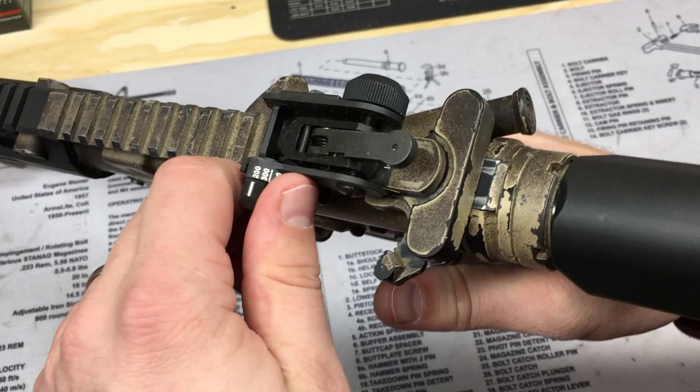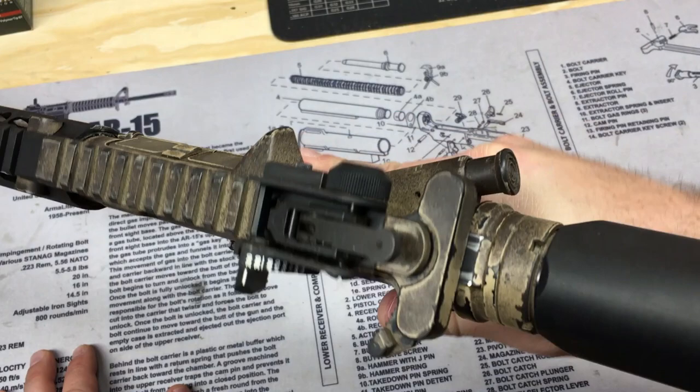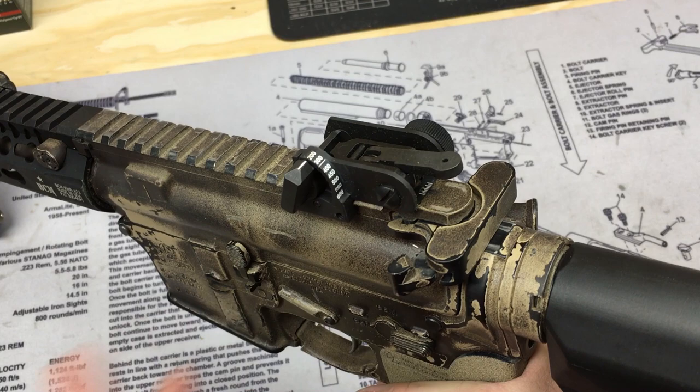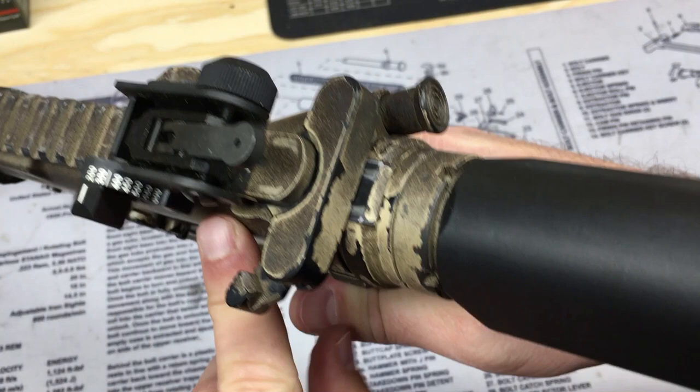Moving the Knights Armament aside and looking at the Maytec backup iron sight, this is the rear sight the US Army has used for the longest time. I'm not 100% sure if they're still issuing it — they were when I was in the service — but it's probably still floating around. This is the bigger, bulkier, and heavier of the two, and it is also a little less expensive.